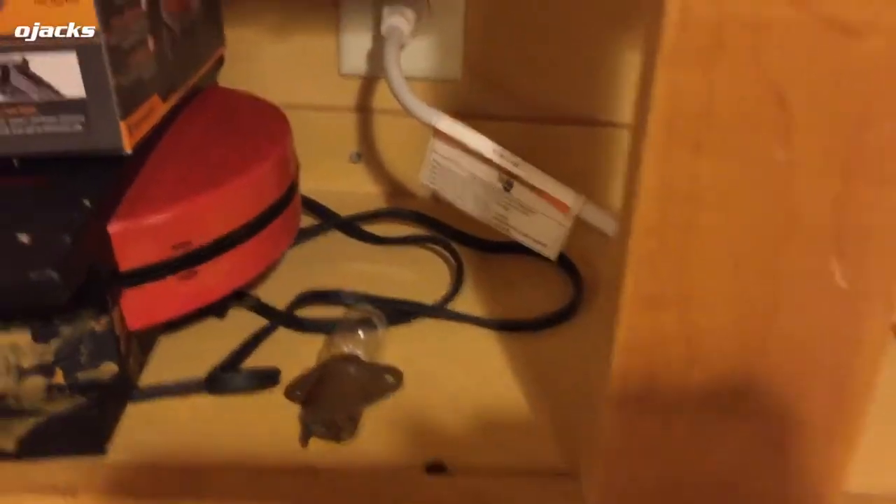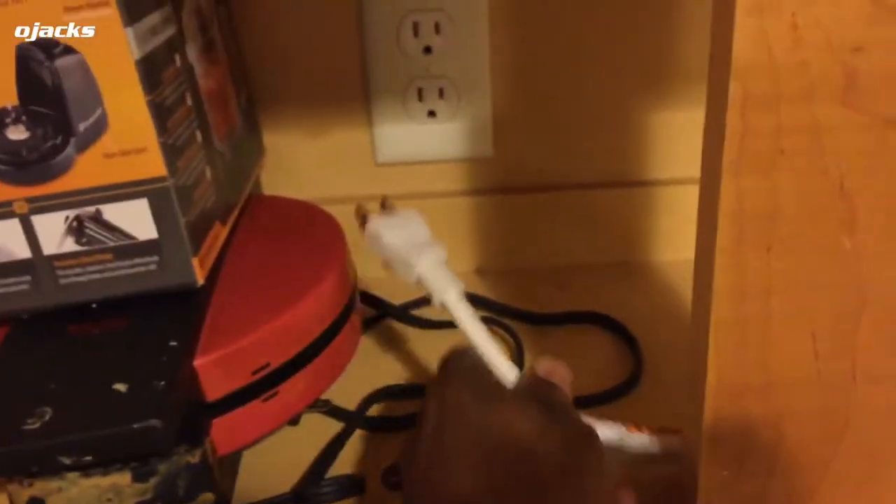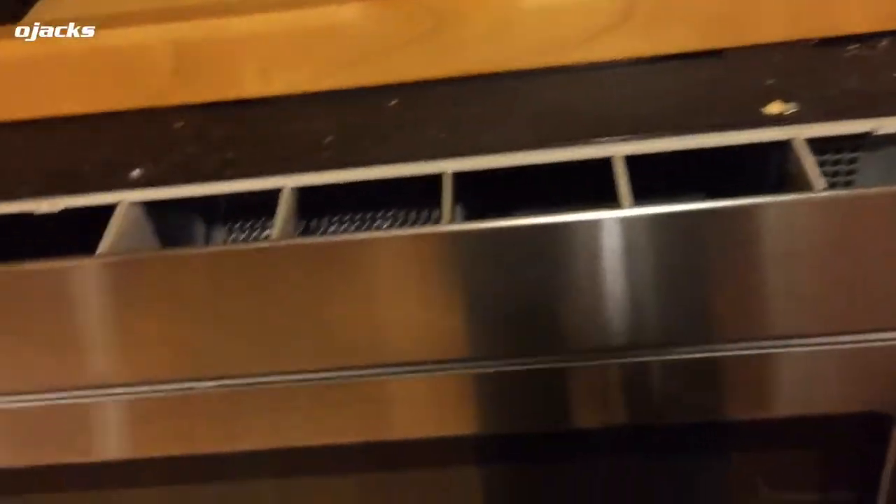First thing I'm gonna do is unplug the microwave. Now I'm gonna loosen these screws and go in from the top.